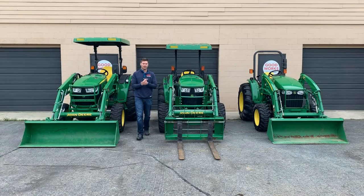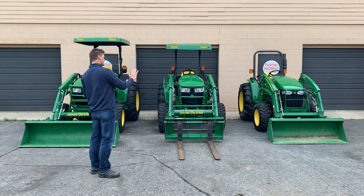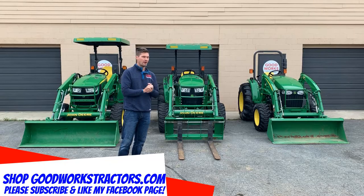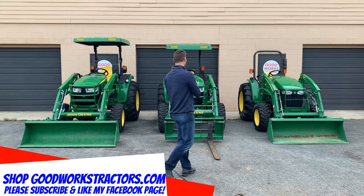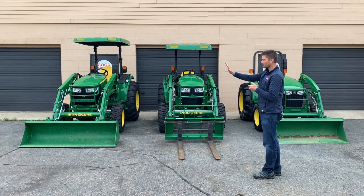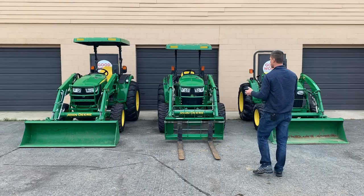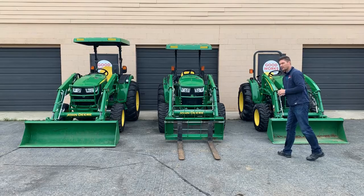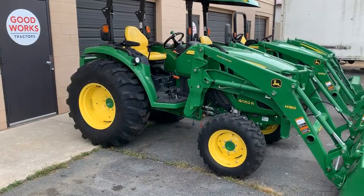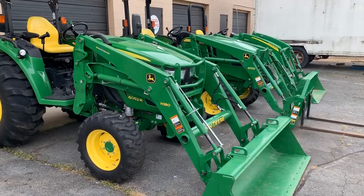How are we doing today everybody? We are going to be going over John Deere 4 Series tractors today, and believe it or not, there are at least three different series within the 4 Series frame size offered by John Deere. We're going to take a look at three open station varieties: the 4052R on your left, the 4052M in the middle, and the John Deere 4105 on the far right.